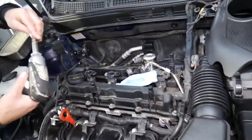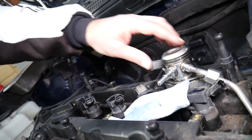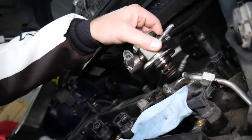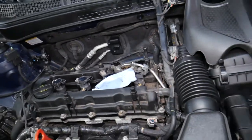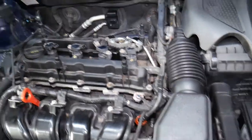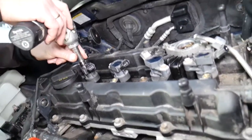Be careful — it will be spring loaded because it's on the camshaft. Be careful not to contaminate anything or get dust in the fuel pump where the direct fuel line goes in. Now remove the ignition coils — use a 10-millimeter socket to remove the bolt for each one.